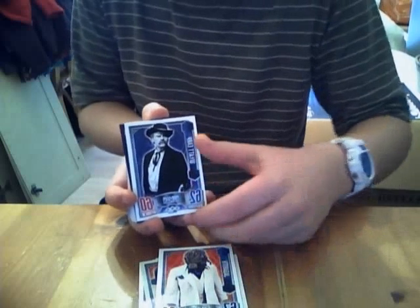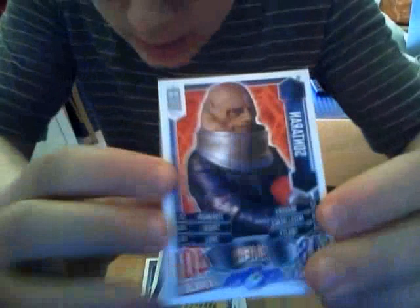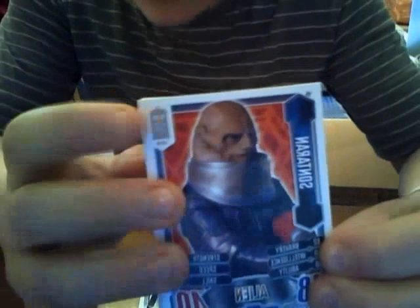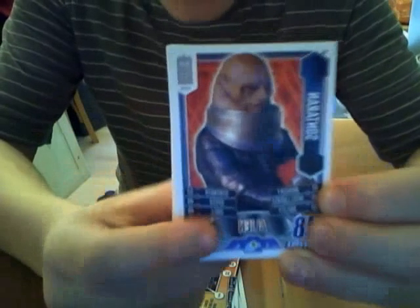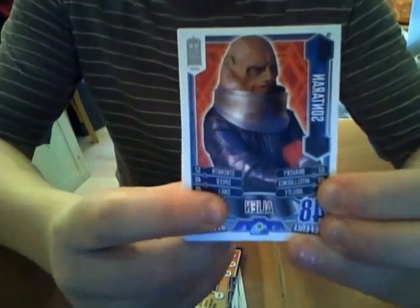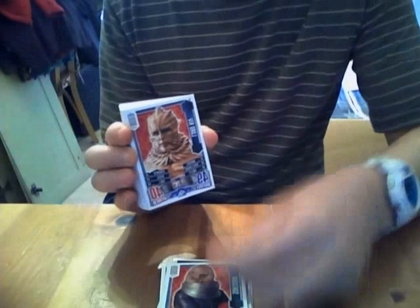I've got two new ones: Jagaroth, and another one I'm not sure of the name. Then we've got the new 50th anniversary cards, which are really cool. They've got a how-to-play guide — you only get one of them. Up here they've got the logo for 50 years, the TARDIS, and they've got more stats along the side, which is different from the numbers on the normal ones.